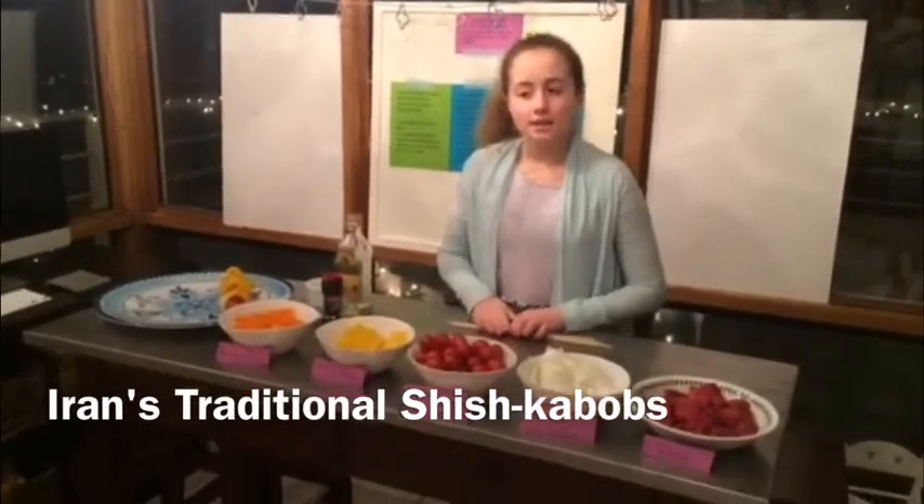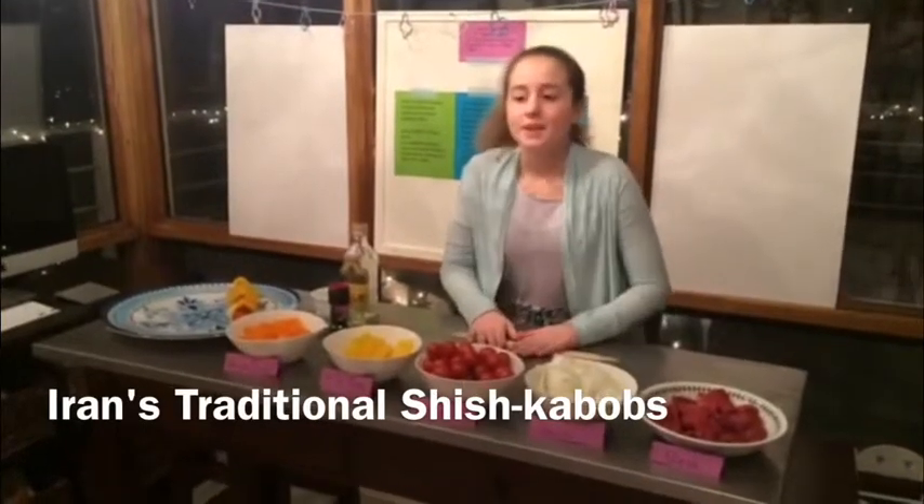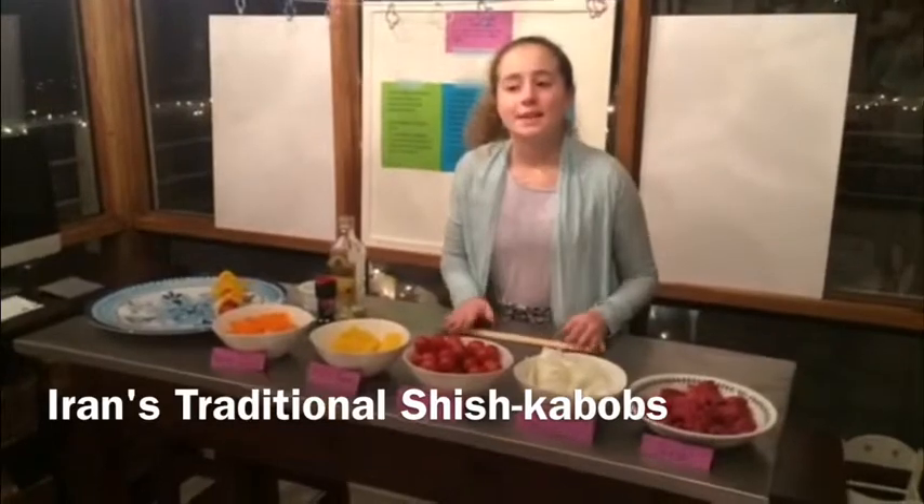The filet mignon should be cubed and all the same size so the beef cooks evenly too. Salt, pepper, olive oil, and a little cumin to give it some spice.